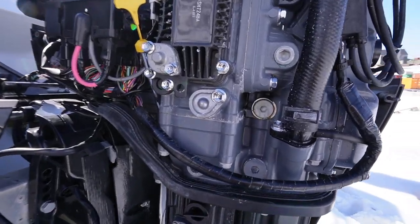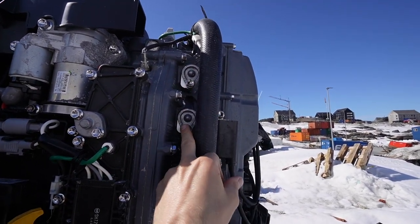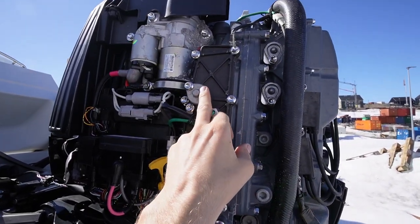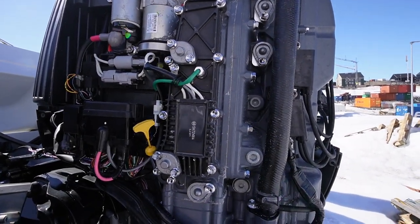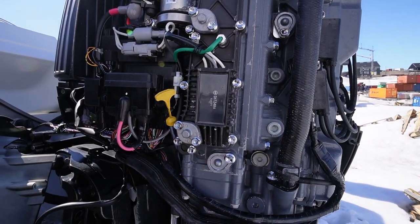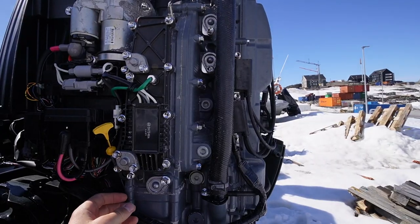The anodes we changed before are these ones here. We also changed that one, but it turns out these two might also be anodes for the engine. I only have one spare, so I'm going to focus on this one and see if we can get it off and see what's inside. The other ones were looking pretty nasty — long overdue to be changed.